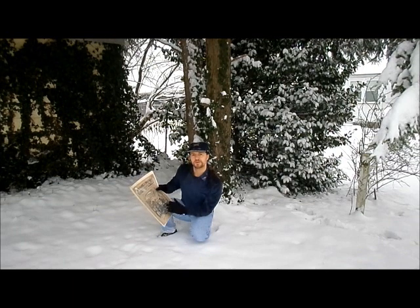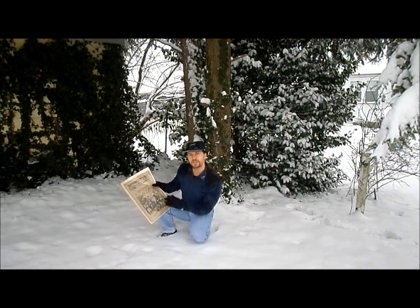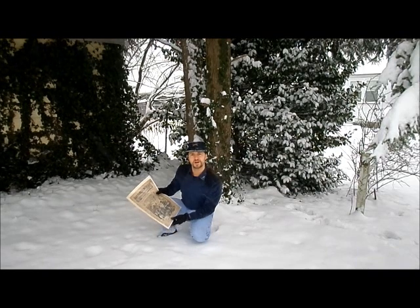The cover of this issue features a Union Army camp with what is believed to be the very first appearance of Thomas Nast's Santa Claus.